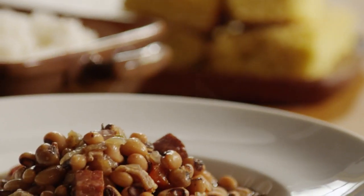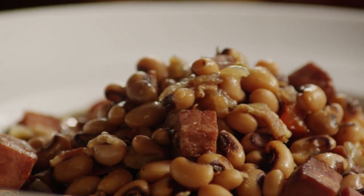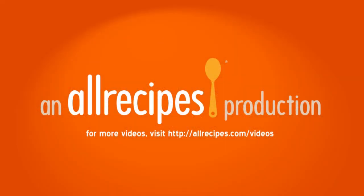All Recipes member Linda states, 'Really tasty recipe. Going to go great with my grilled chickens and cornbread.' We'll see you next time. Bye.